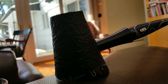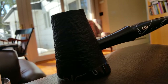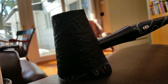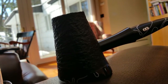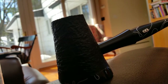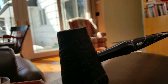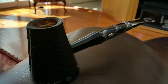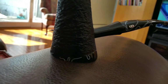Orlick Golden Flake — or Orlick Golden Slice — if you get the 100-gram tin instead of the 50-gram tin, it will come in a round tin and it's wrapped. If you get the 50-gram tin, it's a square tin, or square-ish tin with rounded sides. It's a great pipe, a beautiful-looking pipe. Like I said, I have not smoked anything from it.